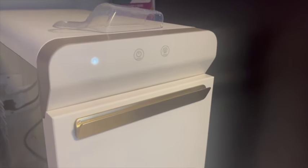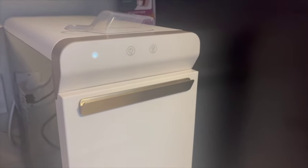Huge shout out to Gabby for gifting me this ice maker. I do have a coupon code and there are great deals going on for Black Friday, so go check them out if you are looking for an ice maker. Now that I got my water, the next thing I wanted to show you guys was which advent calendars I picked for my kids this year.